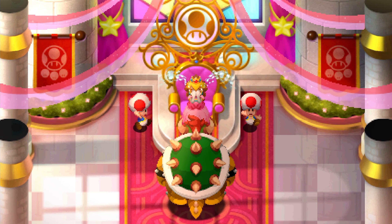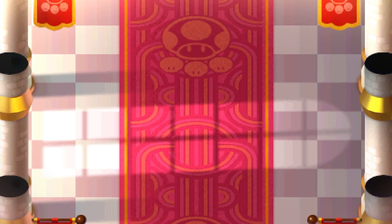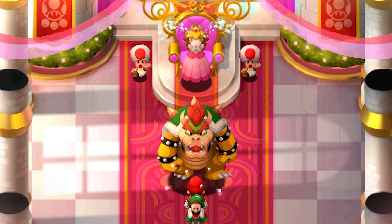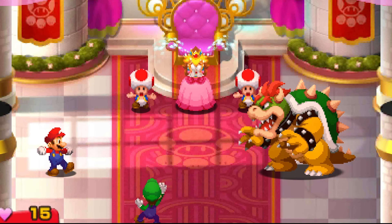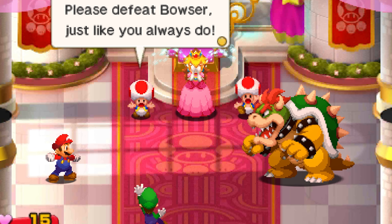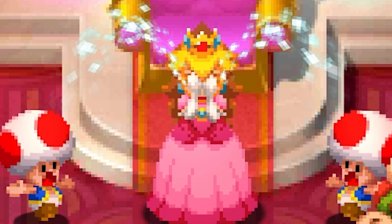I never actually played this one. I played Dream Team, I played Bowser's Inside Story, but I have not played this one. Attacking me when my back is hurt? The audio is kind of janky at times. Let's fight in 4K — Mario, come to battle in 4K! Defeat Bowser like you always do, but in 4K.